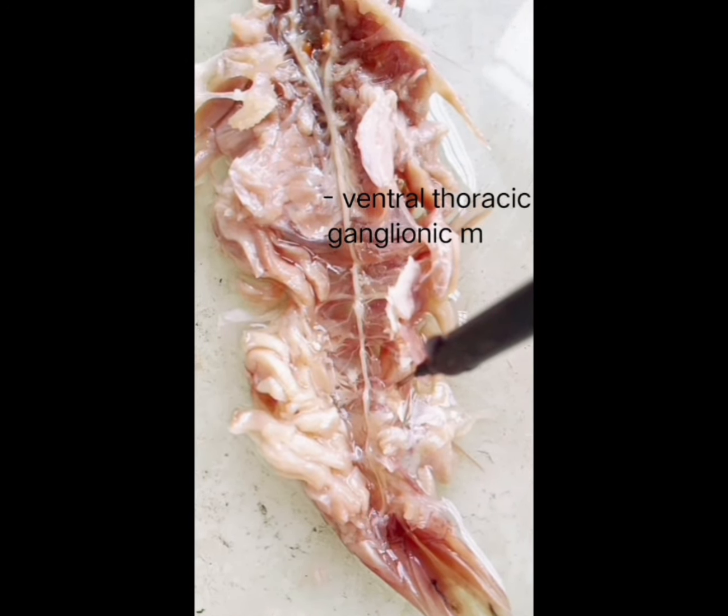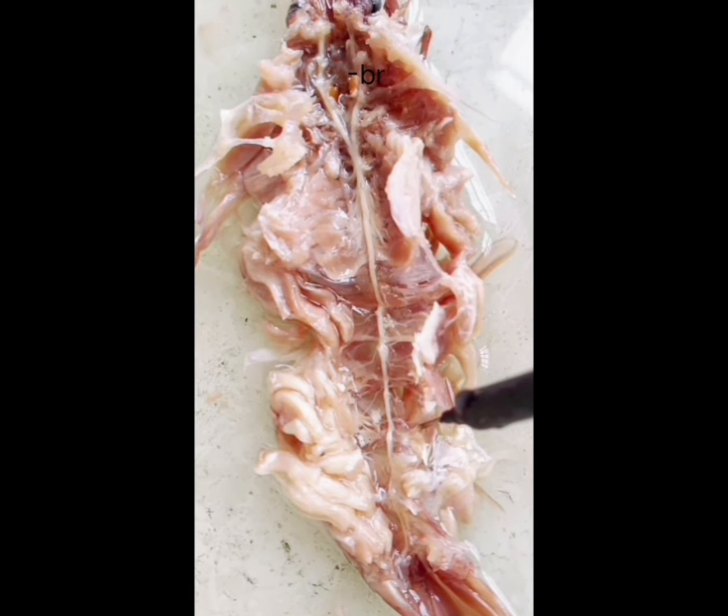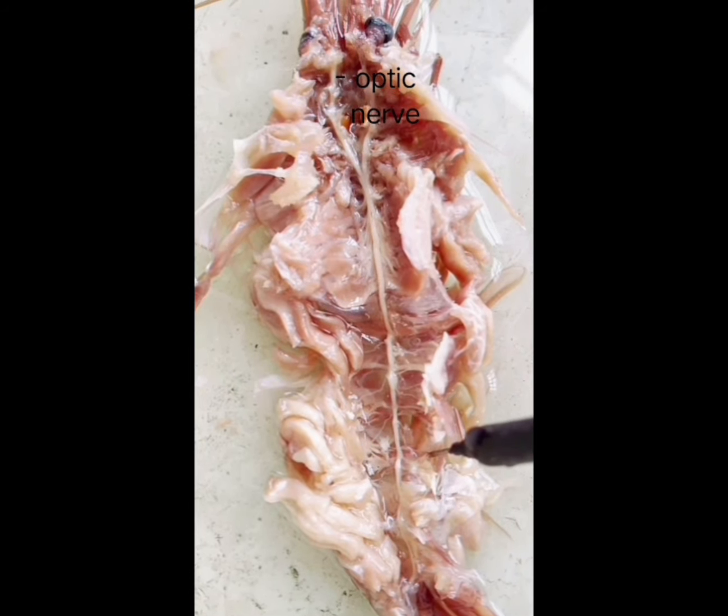We can clearly see the nerves going to the legs. We can see the sternal artery aperture, the circumoesophageal commissure, the brain, and the optic nerve.